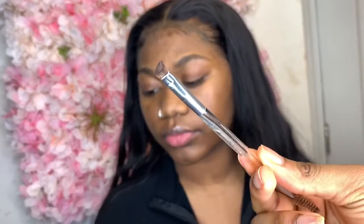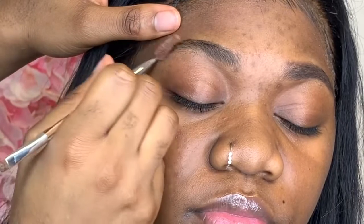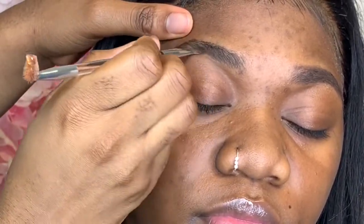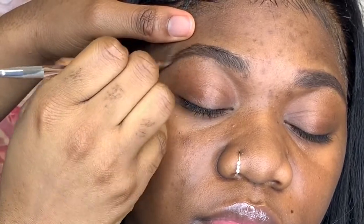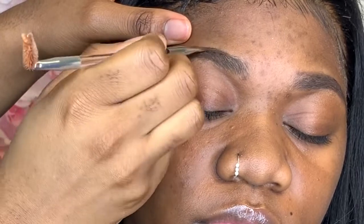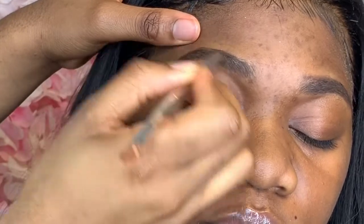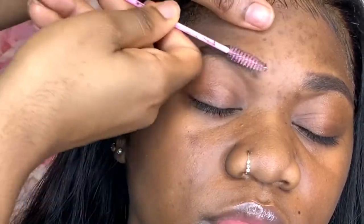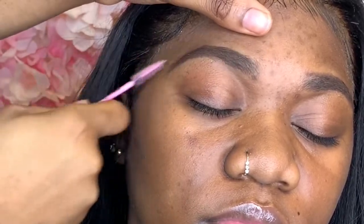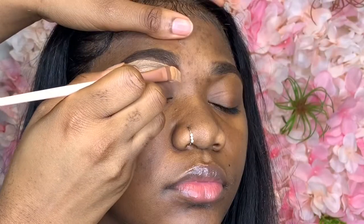To start off today I'm going to be using my NYX brow gel, which is highly requested. It is something that dries very quickly so you do need to work fast when using it. I tend to use an angle brush because it makes the application a little bit smoother. I also use my spoolie a bit more just so I can spread the product evenly throughout the brow.